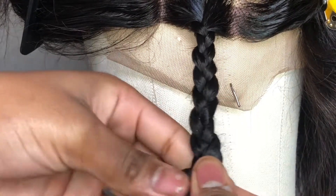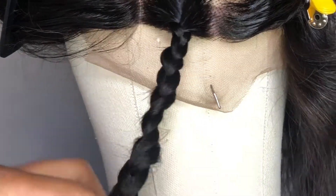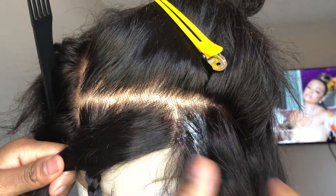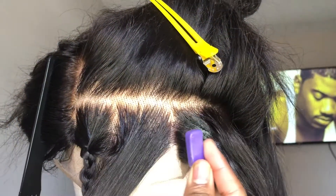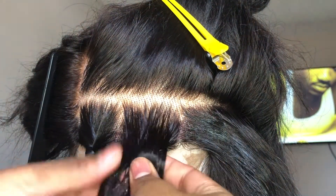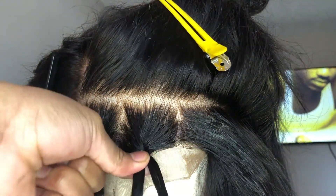I figured out a more efficient way to do this later on in the video, so keep watching to see how to get those stragglies properly taken care of. Now I'm just finishing the braid, and as you're braiding, ladies, go back through and fix your braid and move it around so it can be placed right. That's what I had to do to a lot of the braids. I'm just repeating all of the steps that I did in the first braid — putting the Shine and Jam on my parts and moving all the stragglies away.